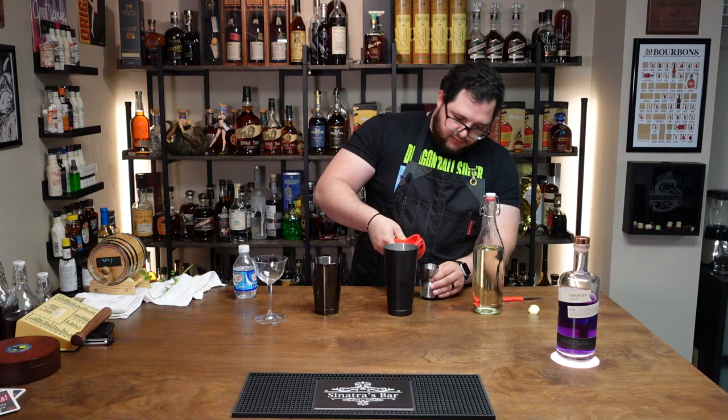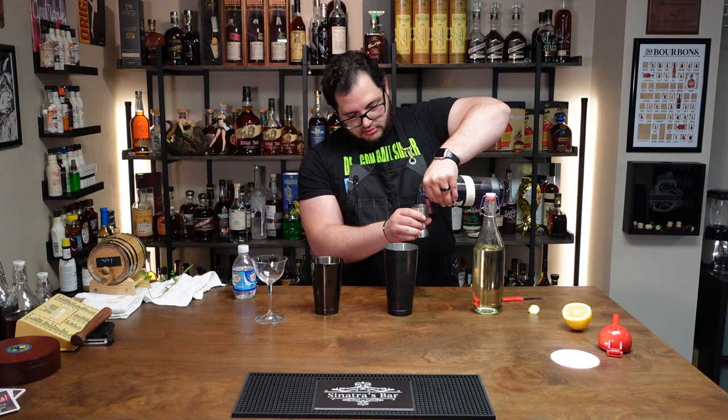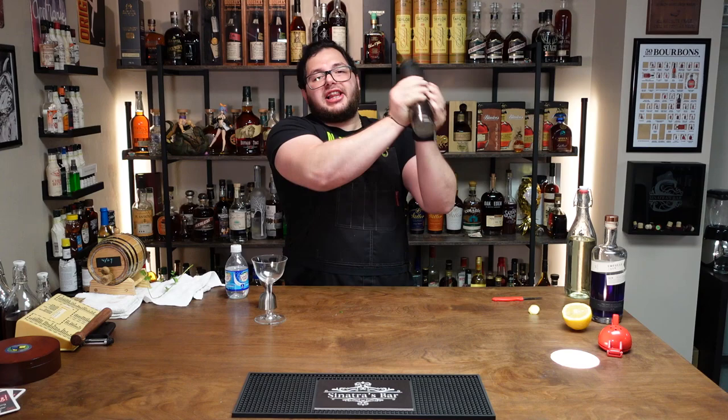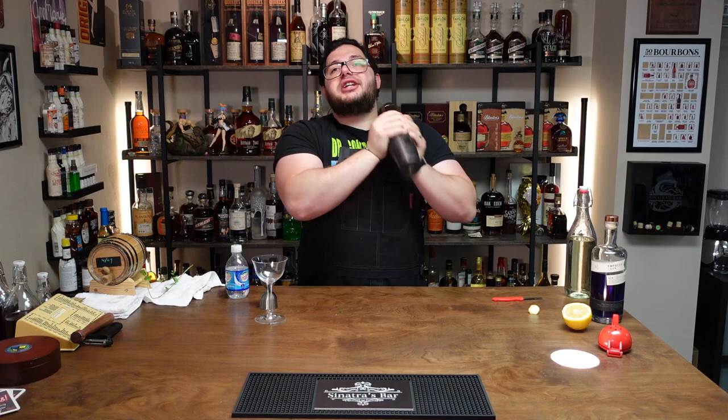Take the juice of half a lemon. Clean up because we're not animals. Then we're going to add two ounces of Empress Gin, and three quarters of an ounce of simple syrup — about a full ounce, it's okay. Because we're using egg white, you have to dry shake the hell out of it to emulsify the egg white.